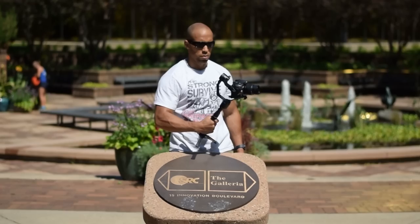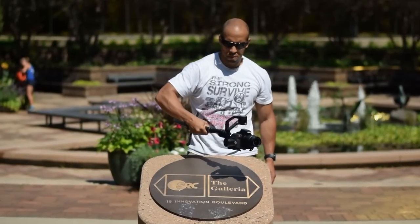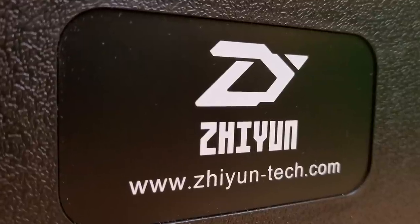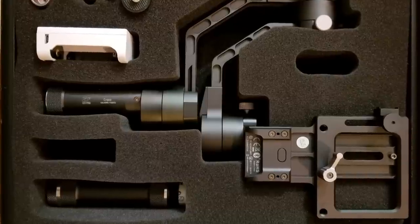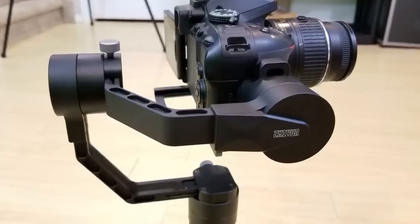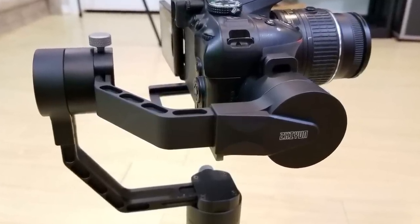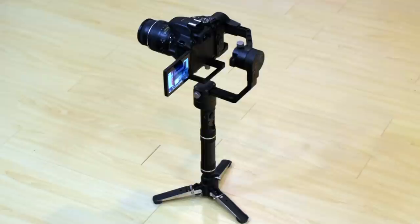Now I was approached by a company called Zhiyun — pretty popular in the photography scene. They offered to send me this new camera stabilizer if I review it on the channel. I told them no strings attached — if I find something wrong with the device that I don't like, I'm going to tell people about it. And they were okay with that. So here goes the video.